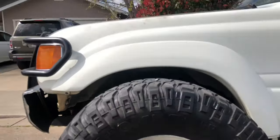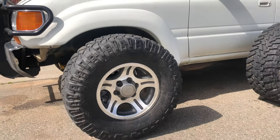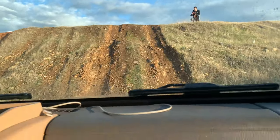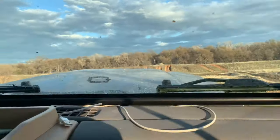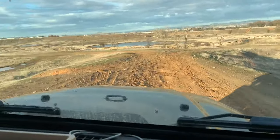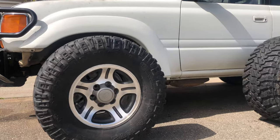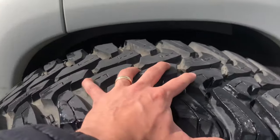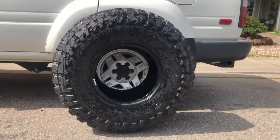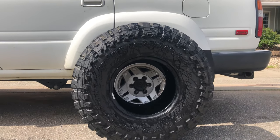Before I even bought mine I was doing that research. It turns out 80 series Land Cruisers can take up to 37-inch tires on the axles. If this were a Jeep TJ, I could max go up to 33s and it'd be kind of sketch off-road because on every turn I'd risk breaking an axle shaft. But with the Land Cruiser, it doesn't even come close to that concern. So the question is: should you go up to 37s? And the answer is yes — but you need to be aware of some things.